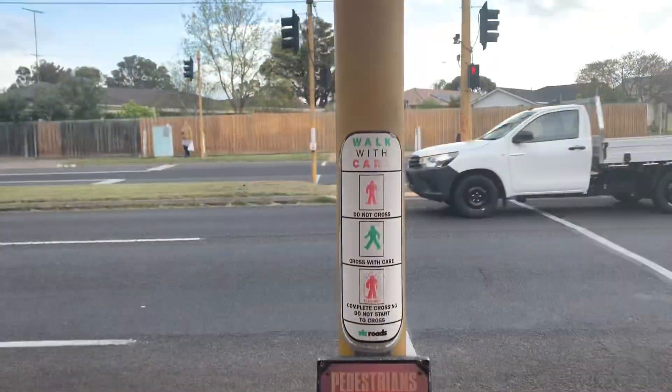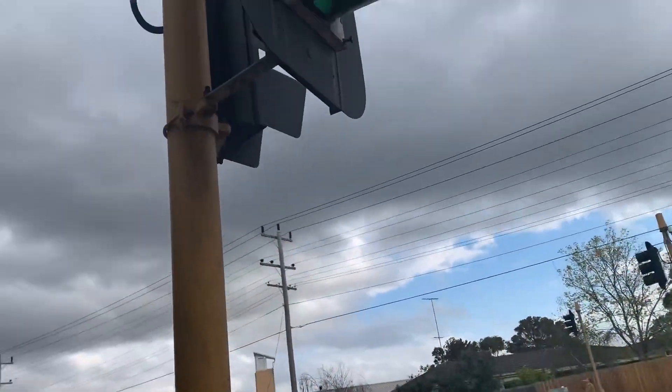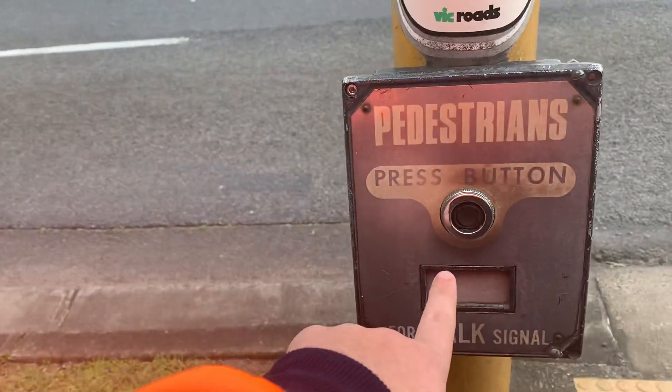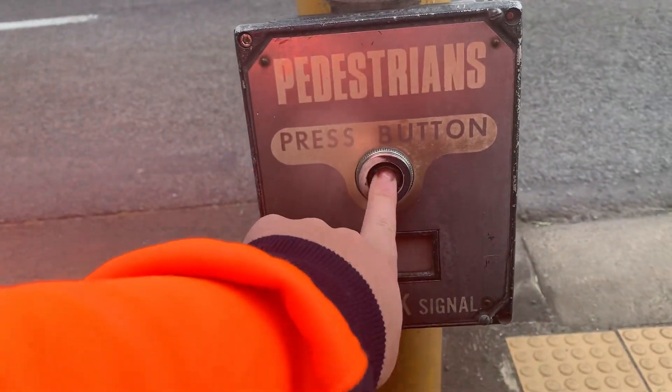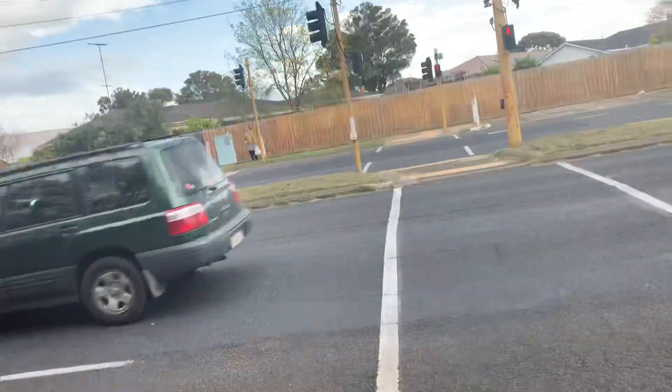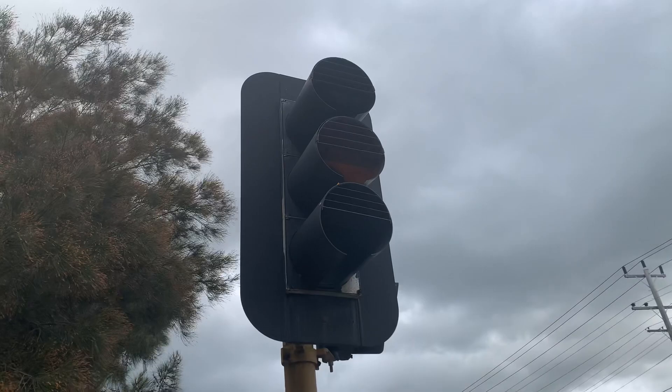I'm going to make a video for YouTube. I'm at this old pedestrian crossing — I'm not sure where it is — but it's got the old traffic light 70s button on it. It still does work. Press it — there goes the traffic lights.